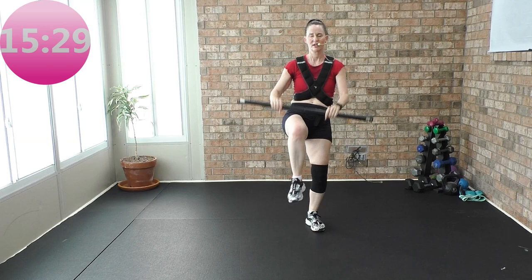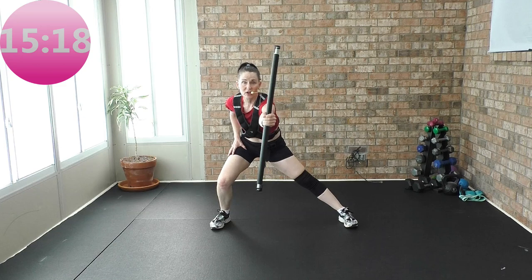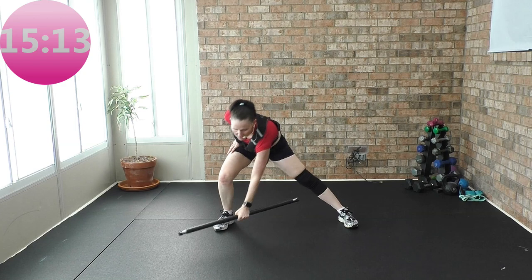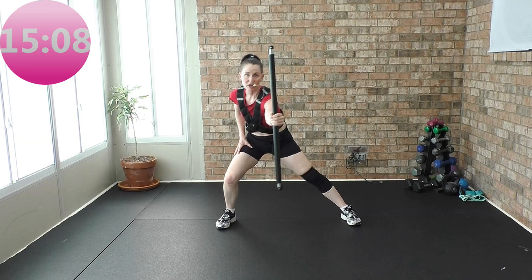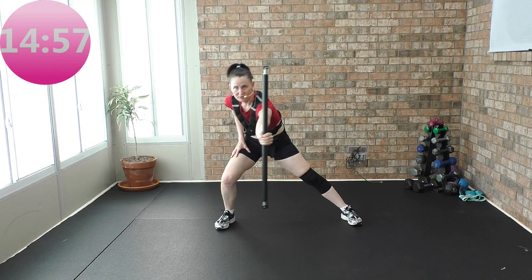Now lateral lunge coming up. Bar in the left hand, lateral lunge — side, front, side, front. Lateral lunge. Hip abductors are working now, keep it going. Keep it going — press those down. Straight front. Get some good shoulder work in.